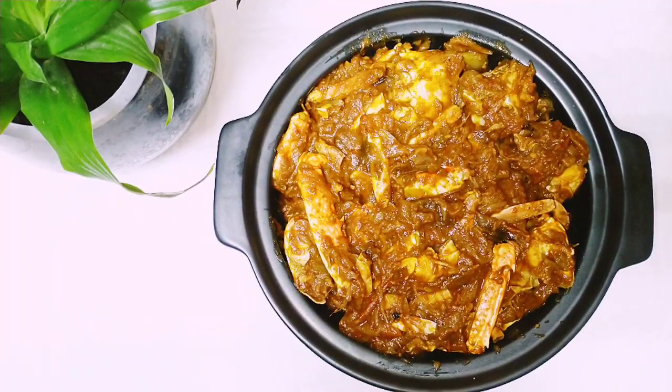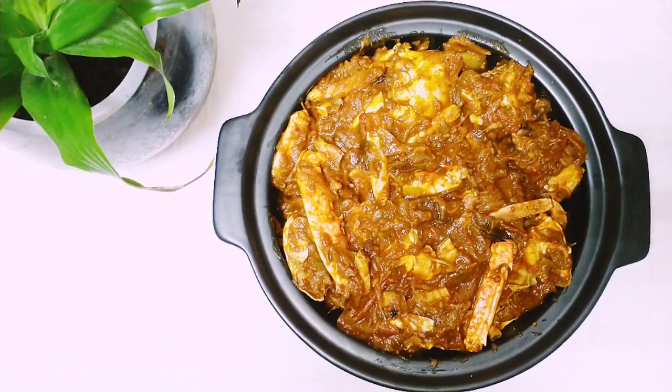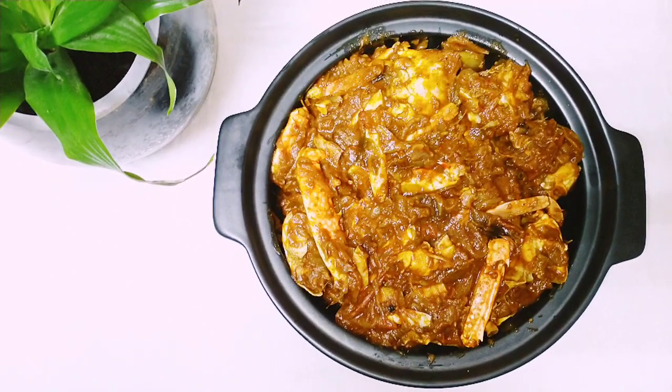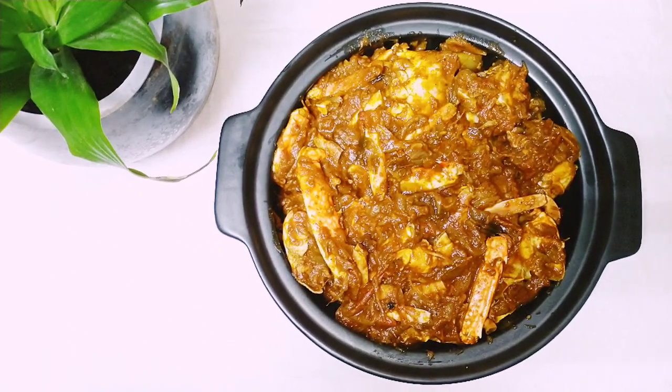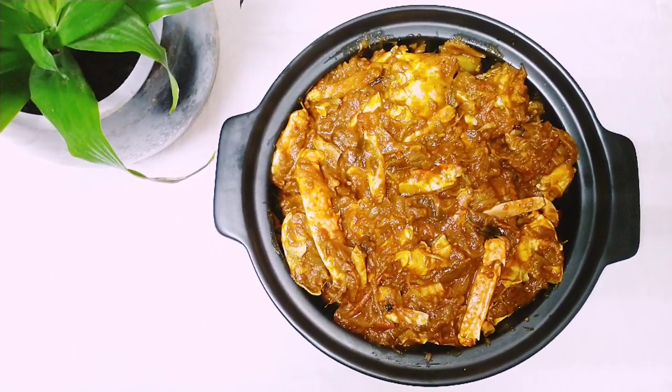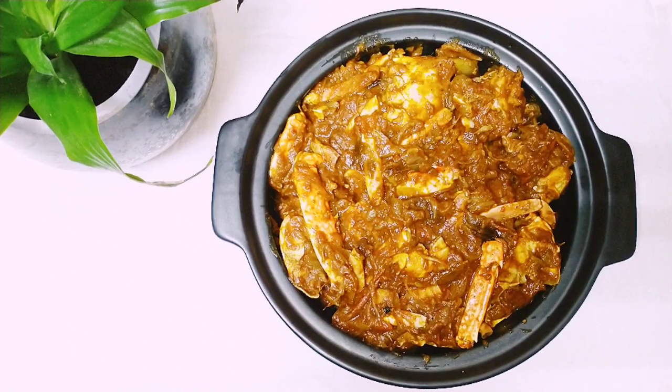Now we have to cook the pan. Like, share, subscribe. Bye!